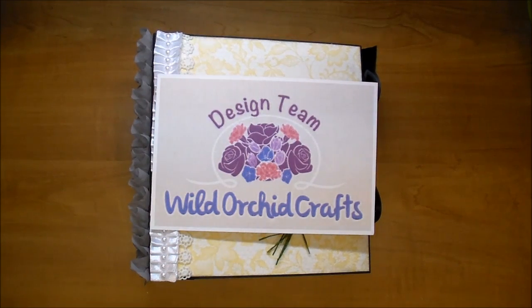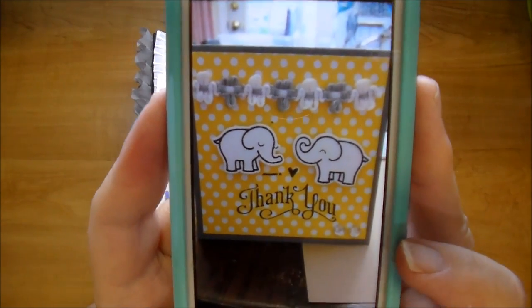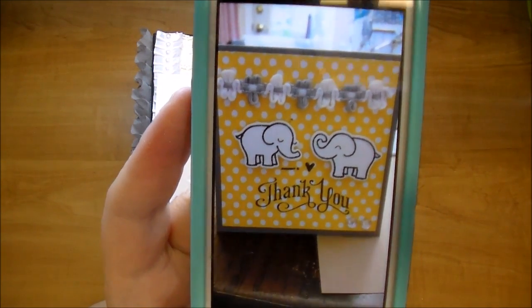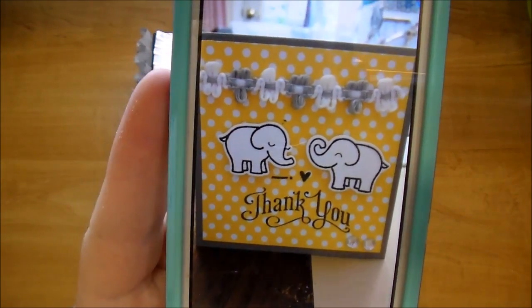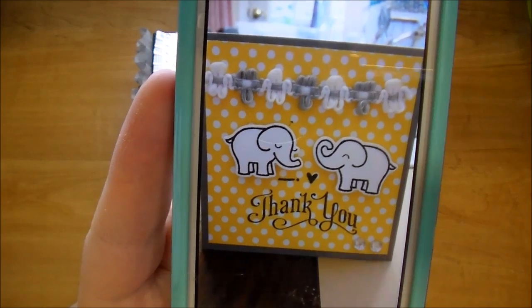I just want to share with you - a sweet lady who ordered this had told me the colors of their wedding are yellow, gray, and white. I hope she doesn't mind me showing this but this was the photo that she sent for inspiration. She said that the person receiving this album loves elephants, so I did incorporate a couple elephants in the album. This is actually a thank you card for their wedding, so this is what she sent to me as inspiration.